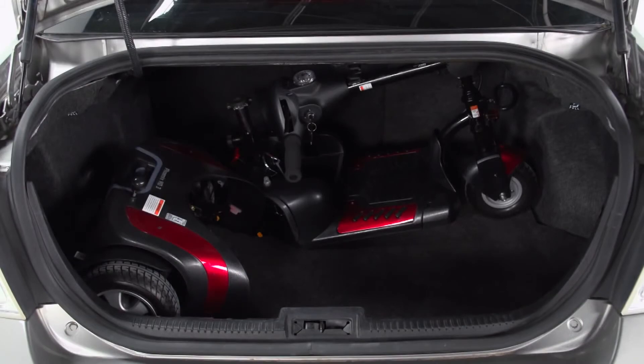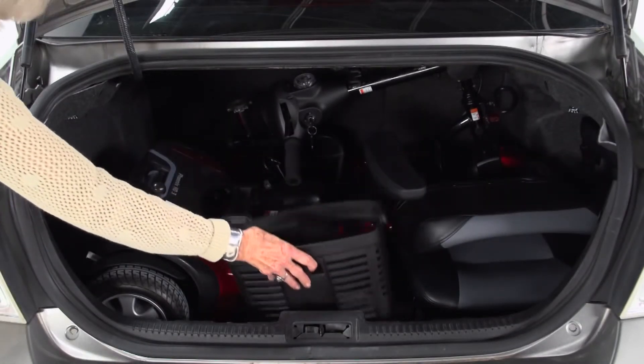You can always count on Drive Medical to bring you convenient and innovative lifestyle solutions now, and for the road ahead.